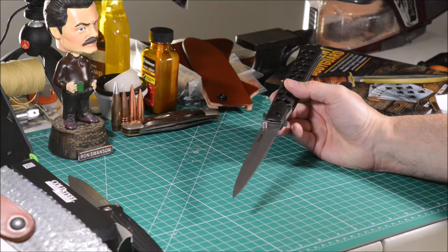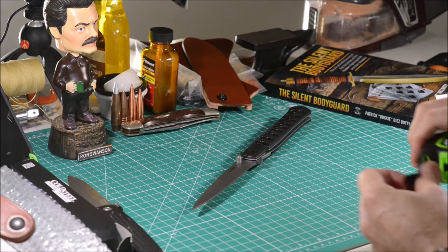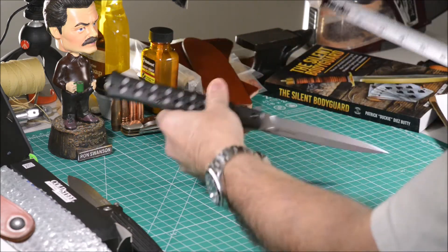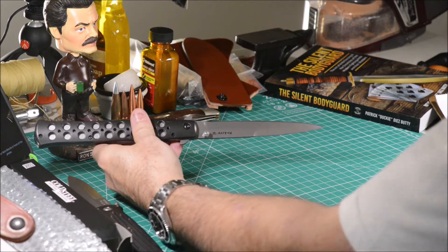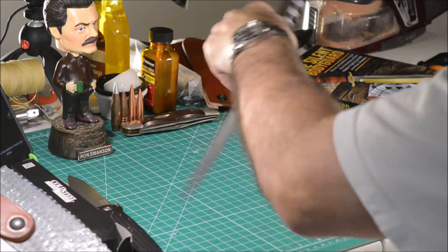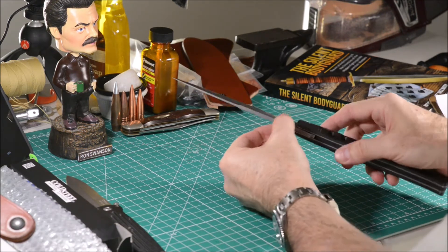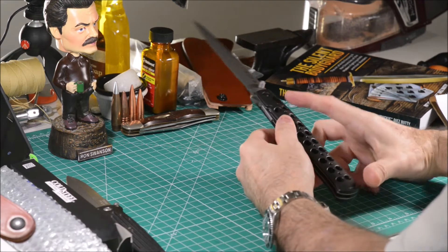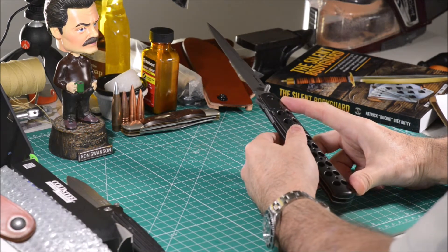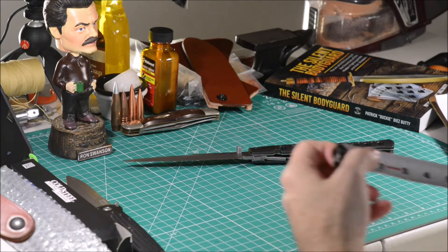The dimensions are 6 inches of blade with a thickness of 4 millimeters. The body has 7 inches, giving a total length of 13 inches, which is my lucky number.